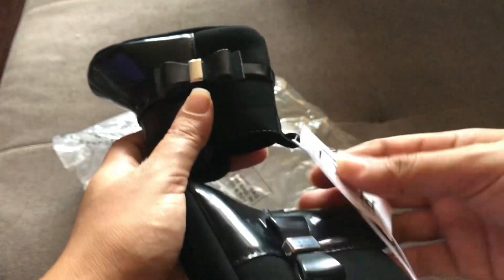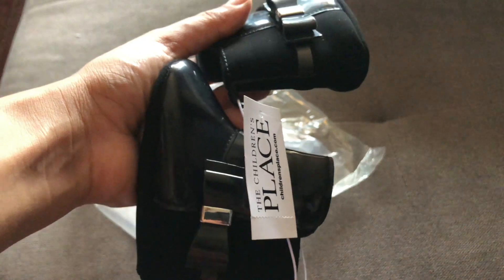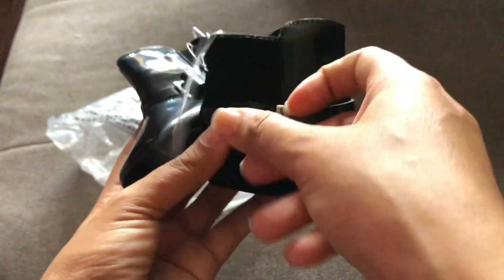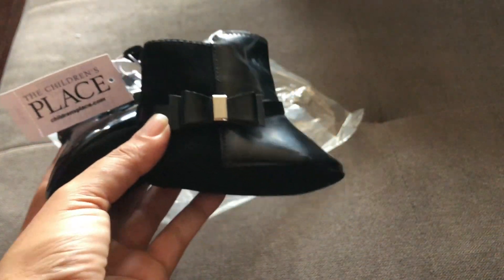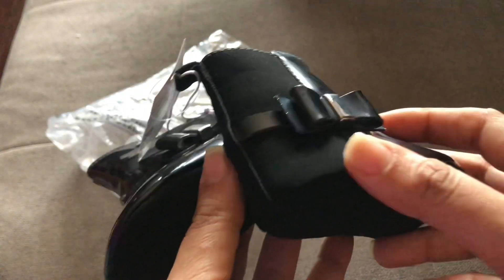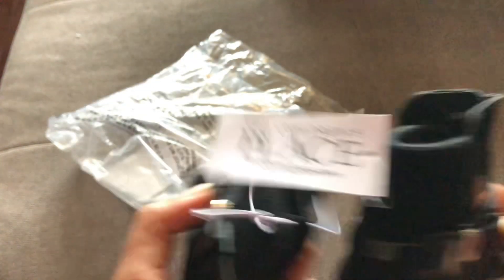This is also size two — I'm pretty sure it's from Children's Place. These were given to me as a gift. They're high-top boots — kind of gogo style — which are really winter items, but I'll dress her up fancy when she wears them. Look at the detail on the side: imitation leather with a sweet material and a lovely side bow. Very pretty.